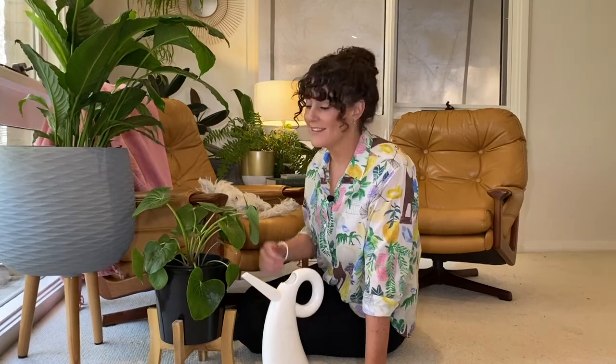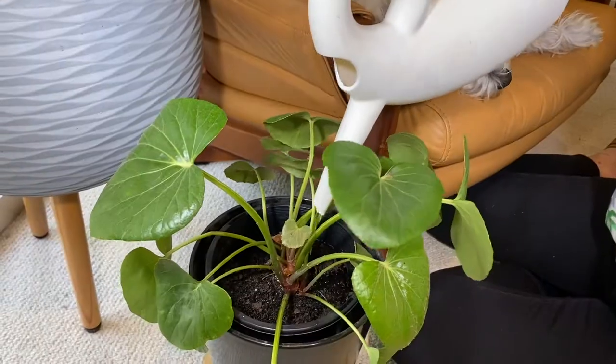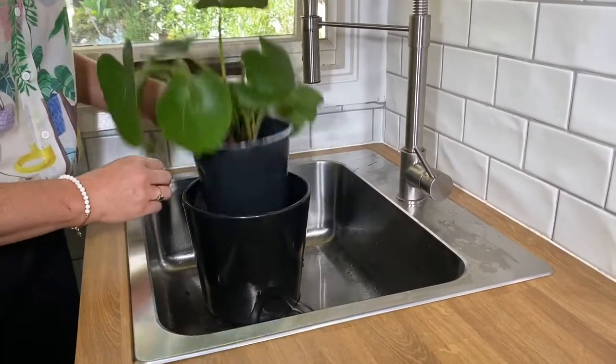So don't water your plants until the potting mix feels dry, and then you know it's time to give them a drink. Tip out any excess water from saucers and cover pots.